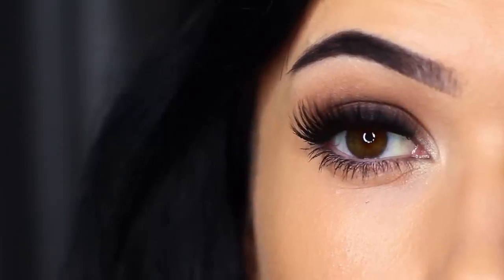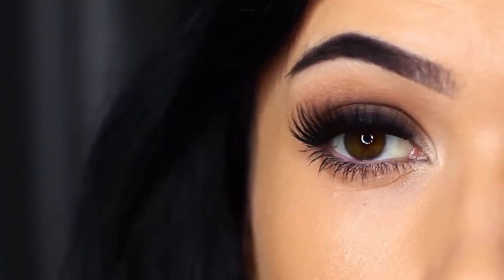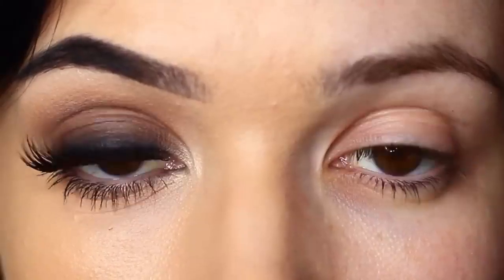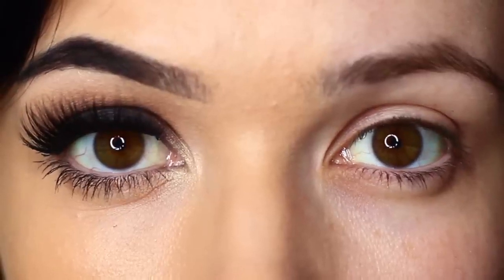For today's Monday makeup lesson, I'm going to show you how to create a classic smoky eye. It's one of those looks that looks so good on so many people and I have lots of tips and tricks to show you to make sure it works perfectly for you. So let's get started.